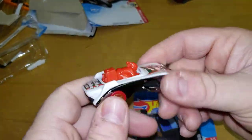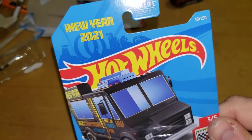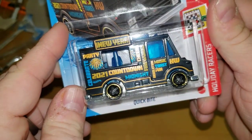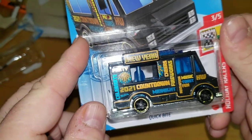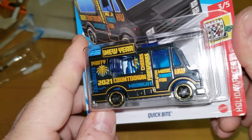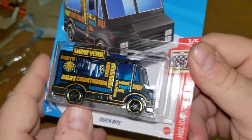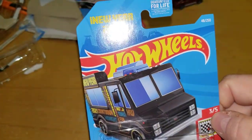Then we have the New Year car — it is the Quick Bite casting, an adjustment from the Combat Medic. Very close casting resemblance but this is their version of a food truck. Holiday Racers — it is the Happy New Year 2020.